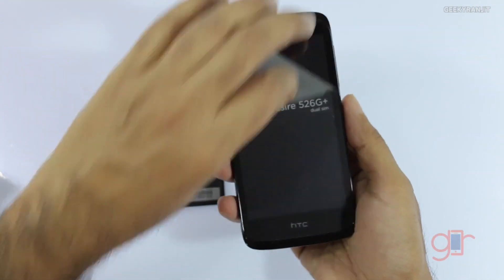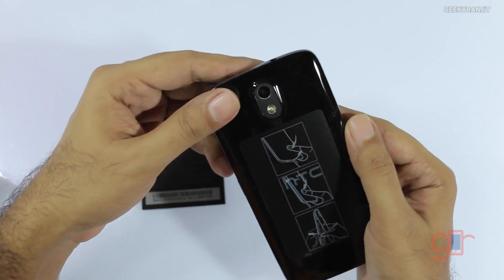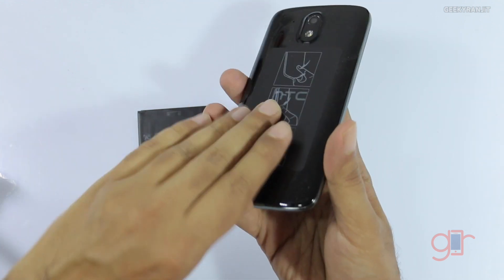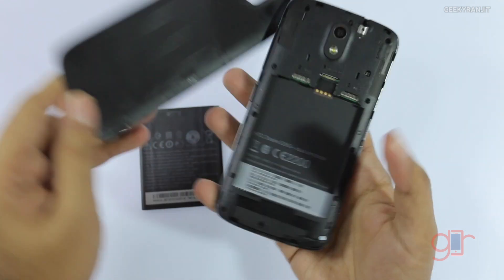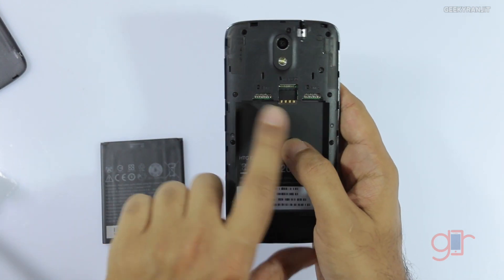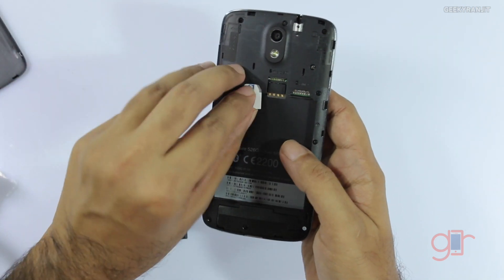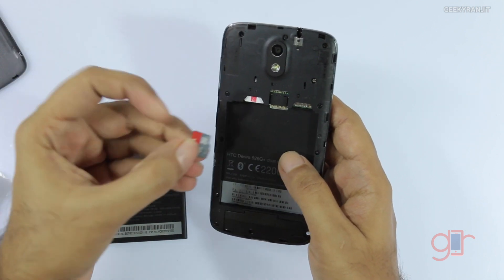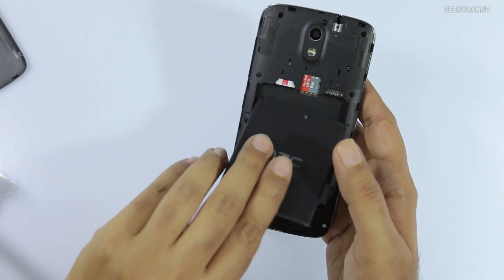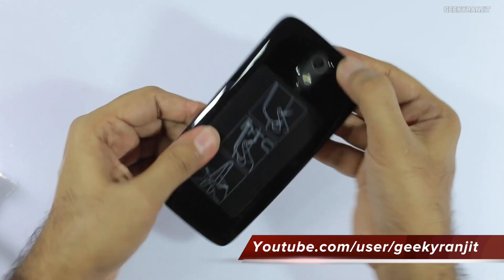Here is the 2000mAh battery. Now let's look at the device itself — without the battery it feels pretty light. Opening the back cover easily using the indent, we can see slots for SIM 1, SIM 2, and a microSD card. We'll add one SIM and a microSD card, pop in the battery, and do the first boot. The back is glossy plastic.